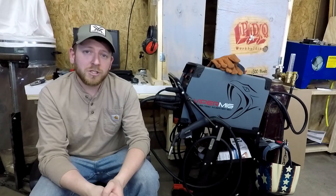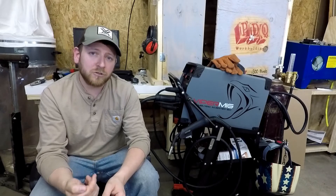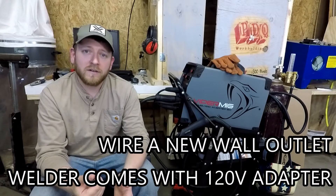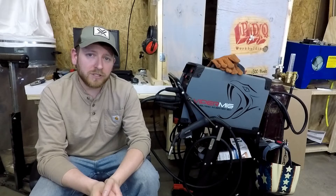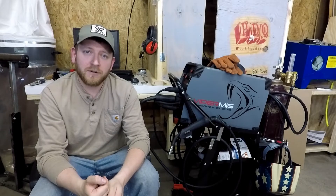This is one of the cheapest welders I was able to find, right around $575, that still had 120V and 220V capability. I can plug this in straight to the wall, or I can wire up a new plug and have a much more powerful welding setup. I need better heat penetration so I can weld tube steel for my upcoming CNC plasma build.